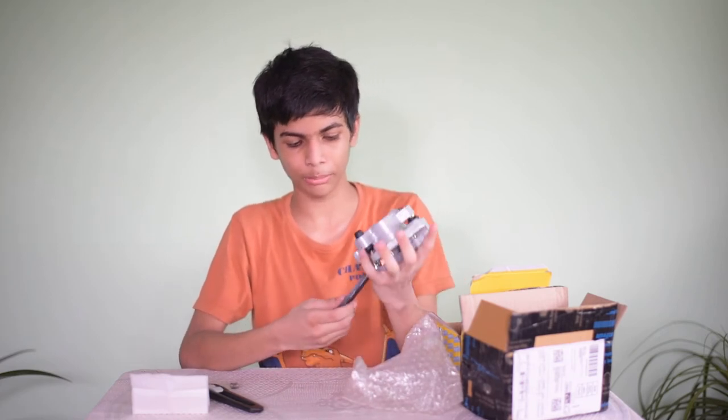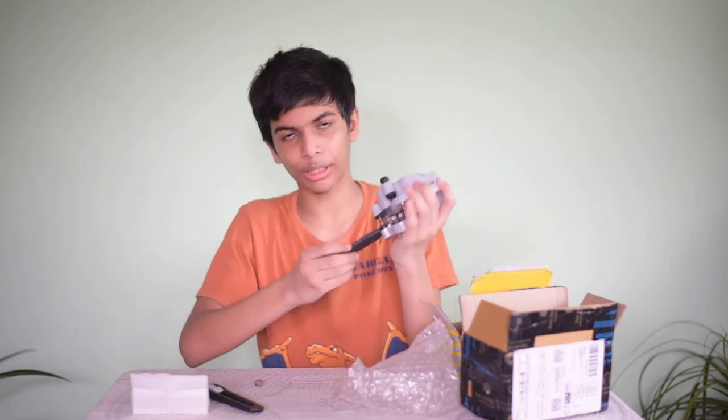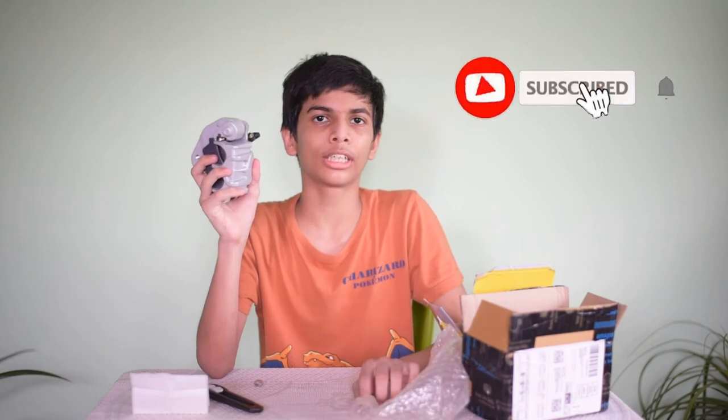So this is the Pulsar Brake Caliper — you can see this is the pipe and this is the brake pad. This is very good. You can get this from Amazon. This is the original Nikavi part, for Pulsar KBX type.